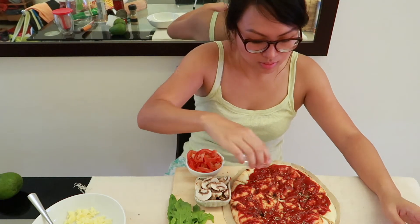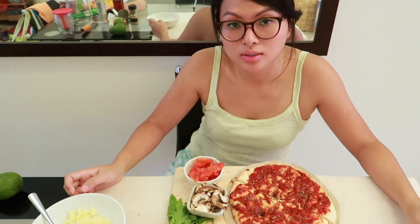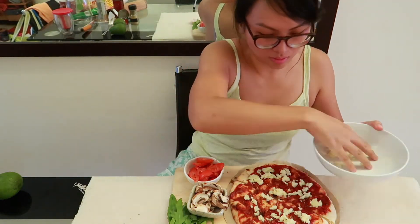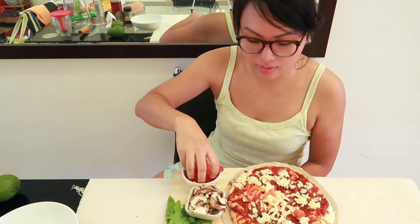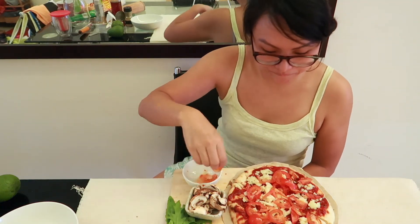Then I will sprinkle some salt. Now I will put the shredded mozzarella onto the pizza. Now I will proceed to put the toppings onto the pizza — the tomatoes and then the mushrooms.